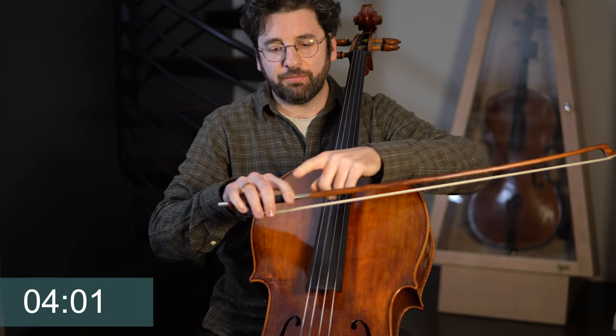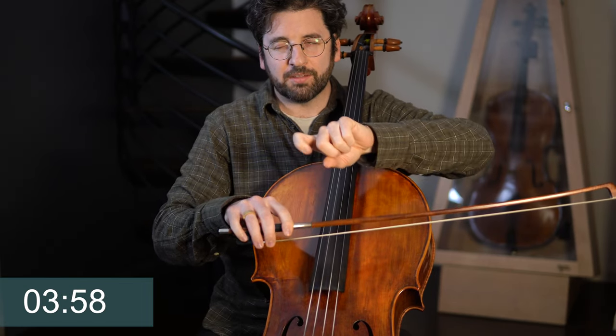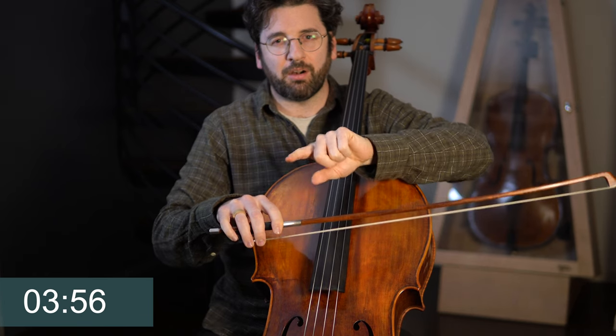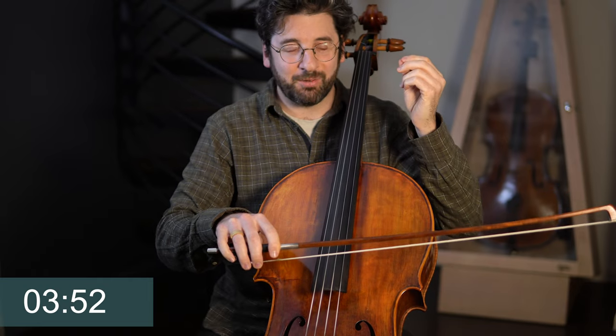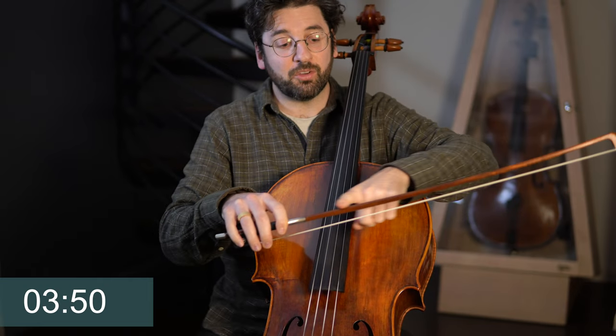You just want to really feel that first finger in control, and it's almost like you feel every millimeter of bow you're extending, and then you stop and you should hear a little bit of ring afterwards. So those were two inch bows.